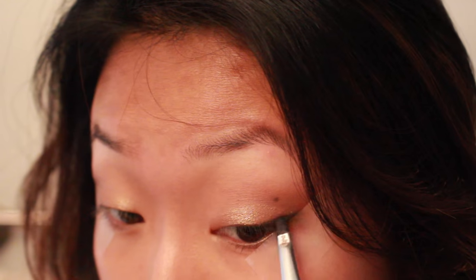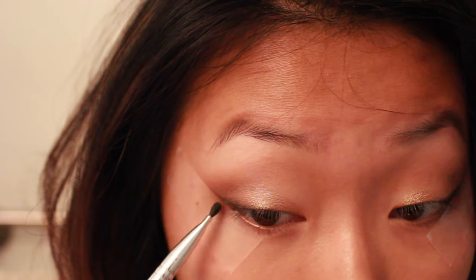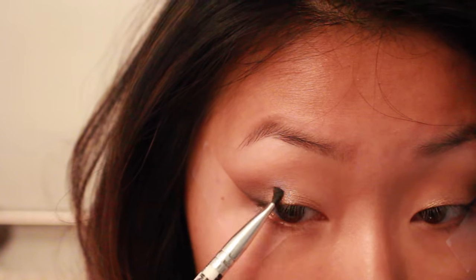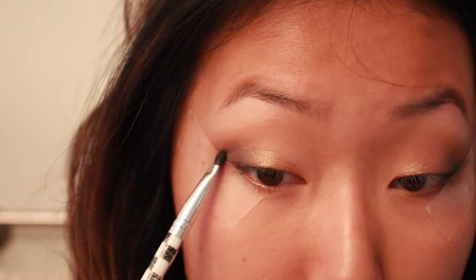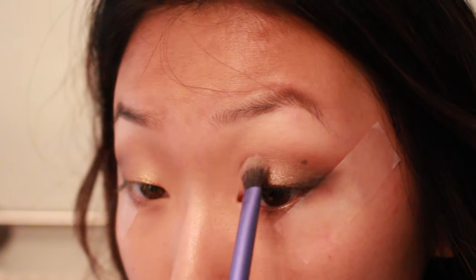Now I'm taking some black and on a small brush I'm making an outer wing and making a base for it, because I'm going to be using liquid liner. I do this on my regular everyday makeup looks — I think it's a great trick to darken the makeup look but also help make that wing a little better.